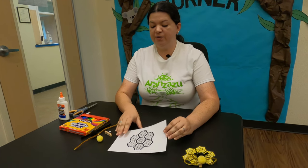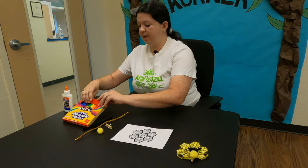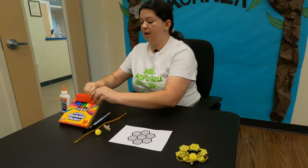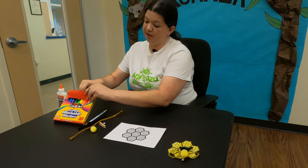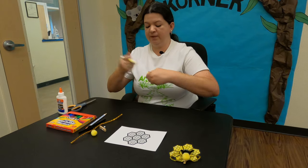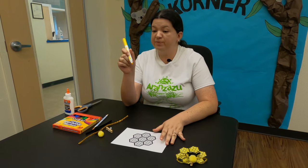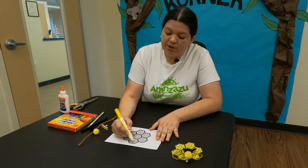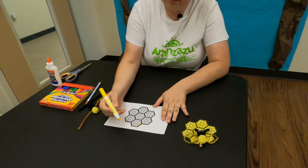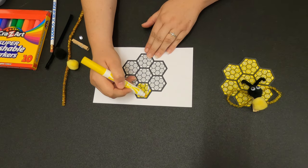First thing we're going to do is color our honeycomb, so I'm going to grab my yellow marker. If you prefer to use crayons or colored pencils or both or your markers, please use whichever one is your favorite. I'm going to use my yellow marker today. All I'm going to do is shade in my honeycomb until I get it yellow.